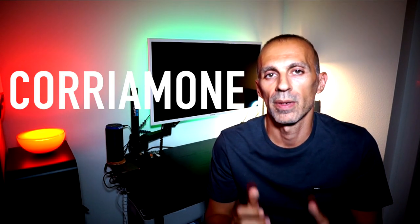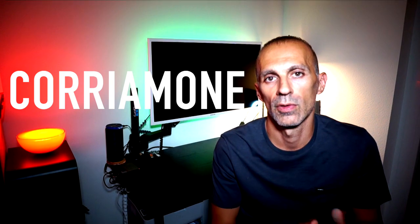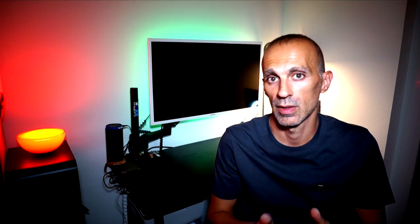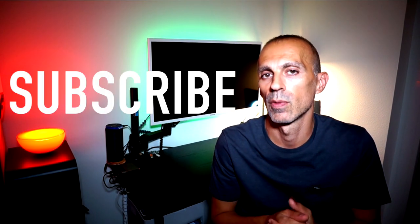Welcome back runners. If you are new, I'm Stelvio and this is Kodiamane, a community where you can find passionate runners, gear reviews, trainings and a lot of running motivation. If you like the video please remember to leave a like and consider subscribing — it is free and you will support the channel.